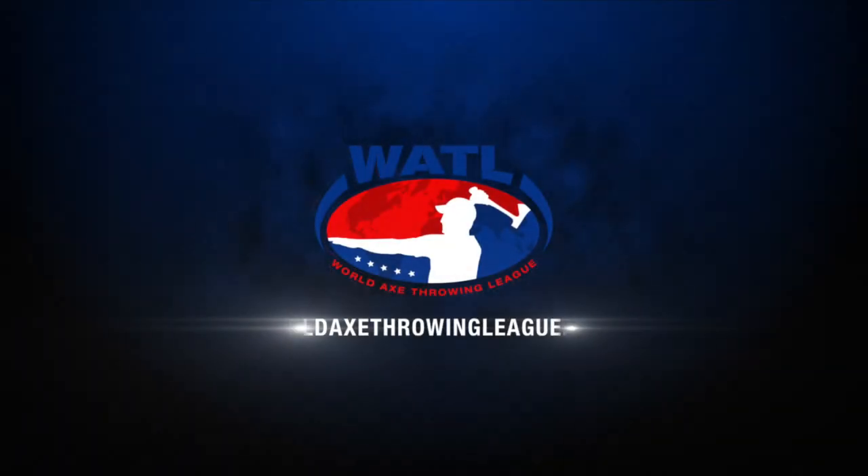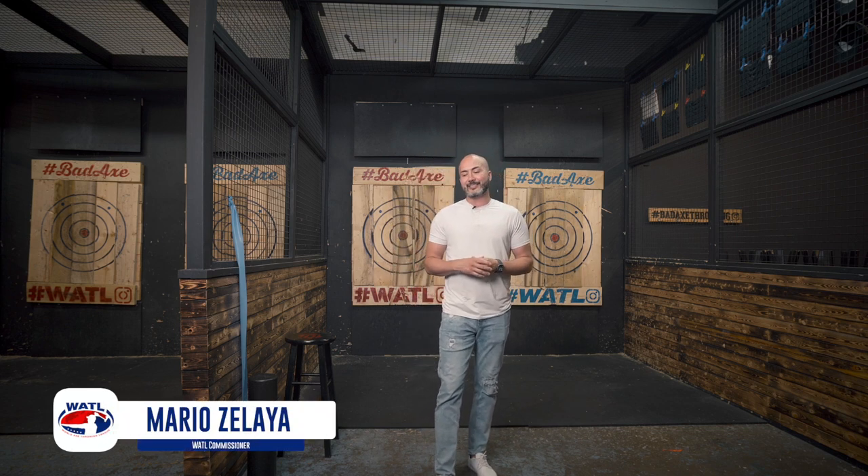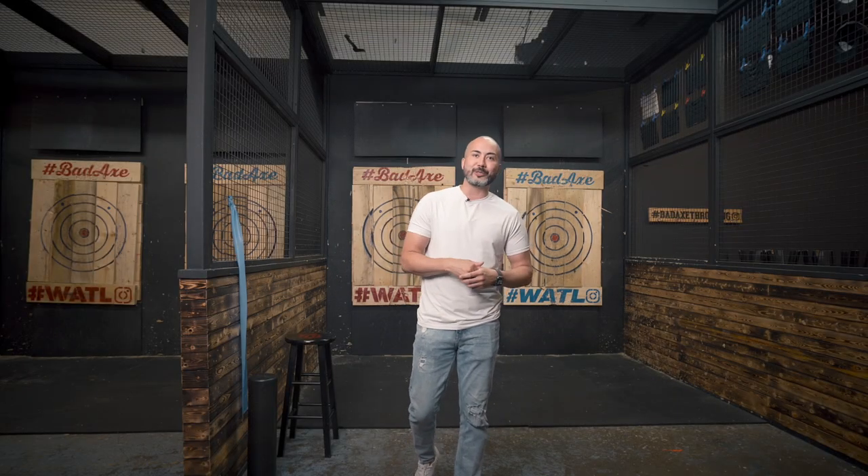Hey guys, it's Mario from WATL, and today we're gonna talk about exercises and stretches for axe throwing. We've never done a video like this before. I've had a lot of injuries in the past, and I figured the best way to show you proper exercises is to bring in someone who's qualified to give those instructions. That's not gonna be me — I'm actually gonna be the injured person, which in reality I am. I'm bringing in someone named Taren.